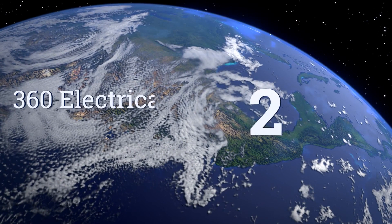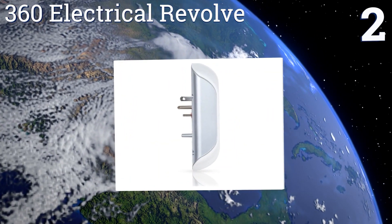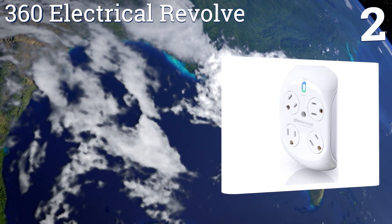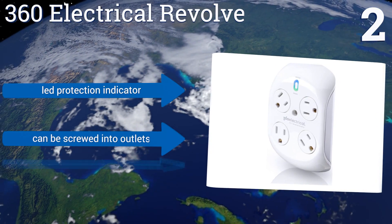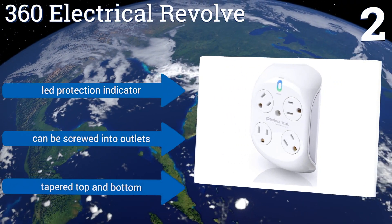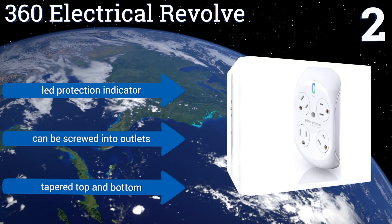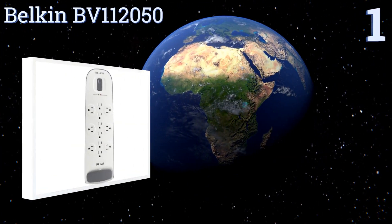At number two, the 360 Electrical Revolve is a compact wall unit ideal for those who would rather not have a strip-style model lying on the floor with unsightly wires. It features a unique rotating outlet design so it can accommodate plugs of nearly any size and shape. It comes with an LED protection indicator, a tapered top and bottom, and can be screwed securely into outlets.